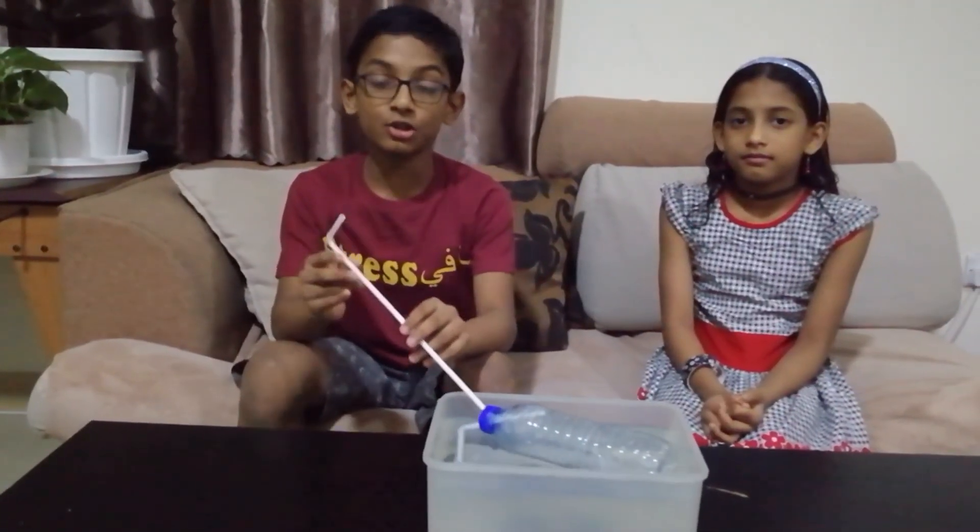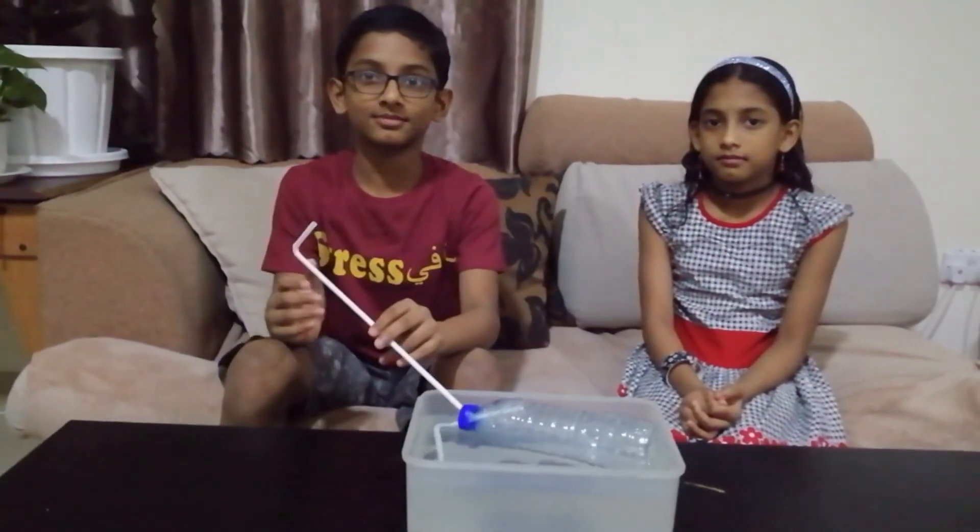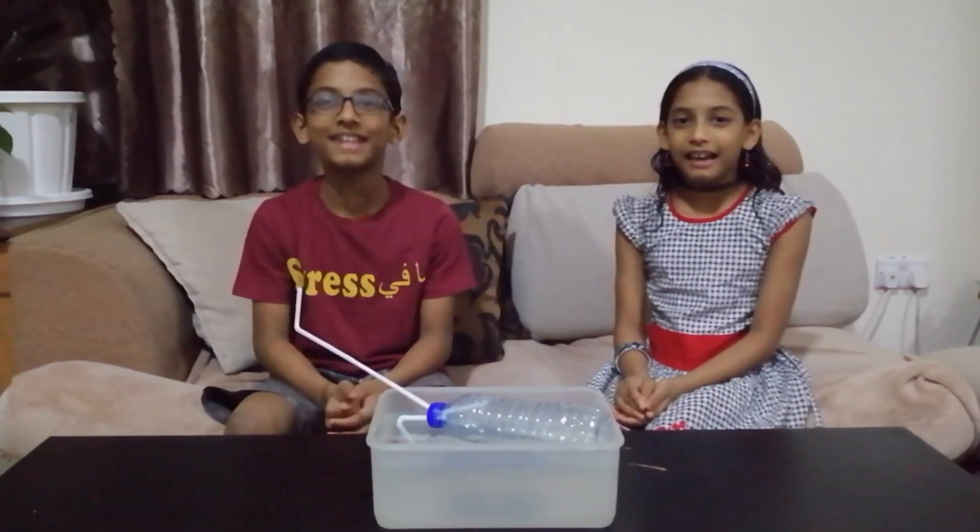The same process is used for diving. Now I understood how the submarine works. Hope you enjoyed this video. Bye! Thank you.